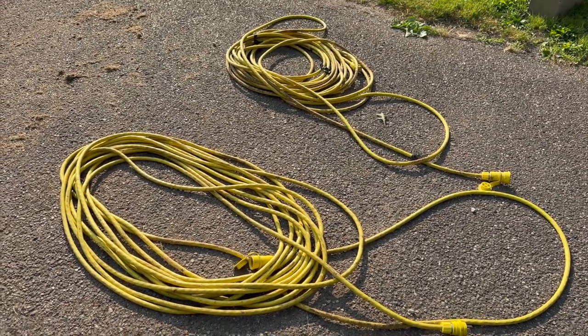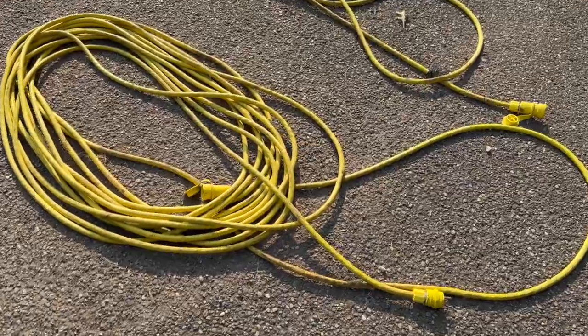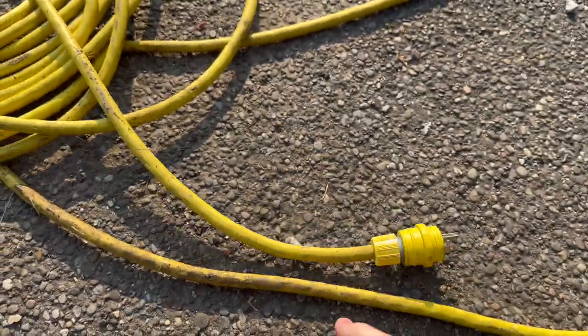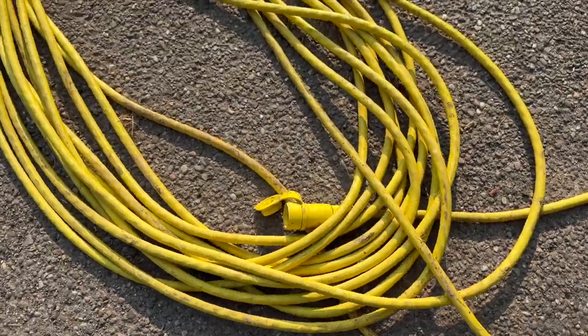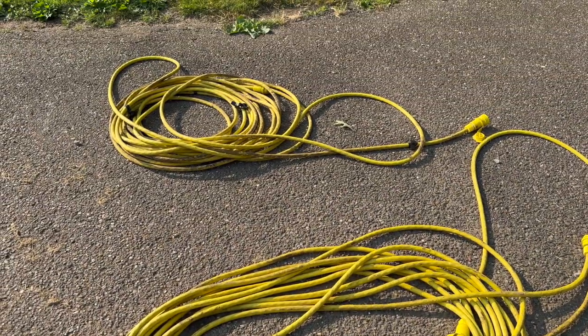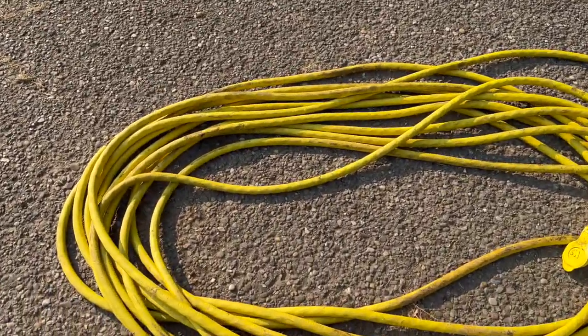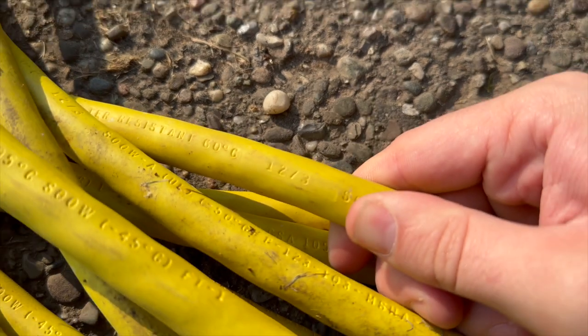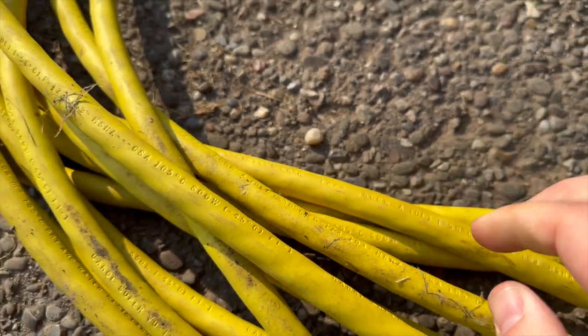These power cables were given to me. These are 12-gauge. They've got waterproof connectors, which really doesn't matter to me. But these are like 100-foot long. They've got a single plug on each end. They're 12-3. And the guy had these for his generator.